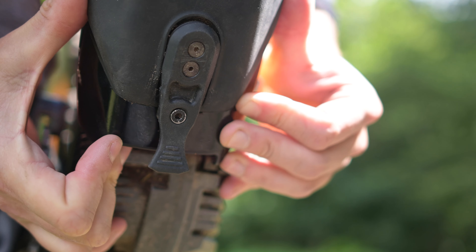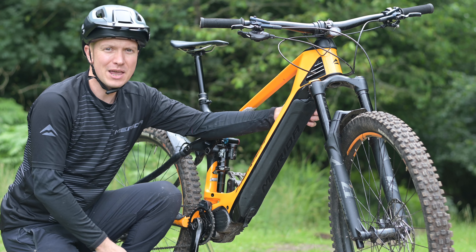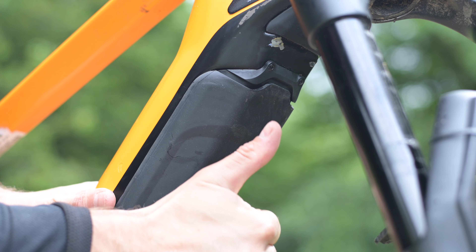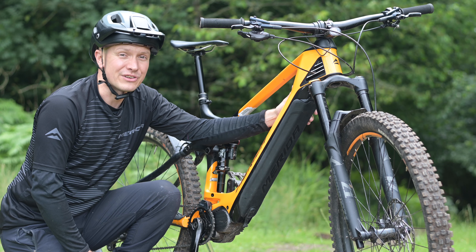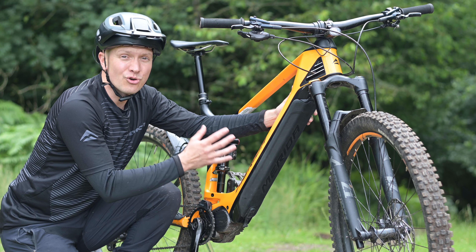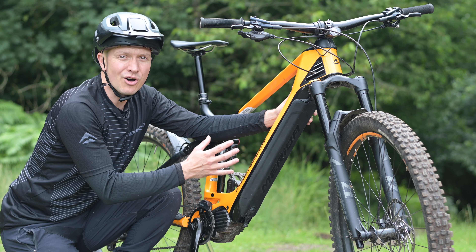That's all you need to do. If you think the gap between the frame and the cover at the top is too great, don't worry — it's designed to be like this and the cover will still seal your battery safely. If you pull the cover up to reduce this gap, you'll greatly increase the chance of it falling off when riding.